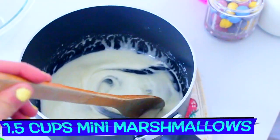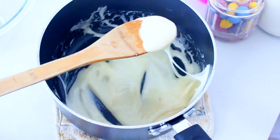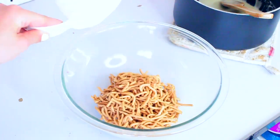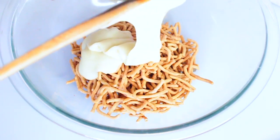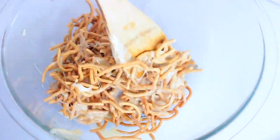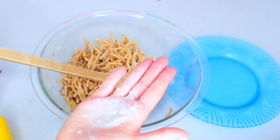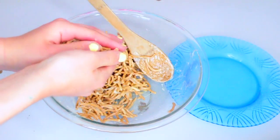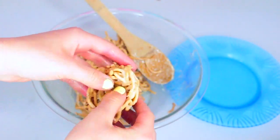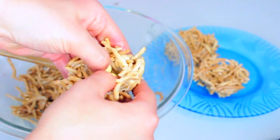To make our DIY bird's nest treats, all you're going to do is start out by melting 1½ cups of mini marshmallows and 1½ tablespoons of butter in a saucepan, then add in a splash of vanilla extract. Once it's all melted, pour 2 cups of chow mein noodles into a bowl — I found these at Target, you can find them at pretty much any grocery store. Pour in your melted marshmallow mixture and stir together until it's all combined. Take some cooking spray and lightly spray your hand, then form the mixture into little balls and press your thumbs in the center to make a little divot so that it looks like a bird's nest.